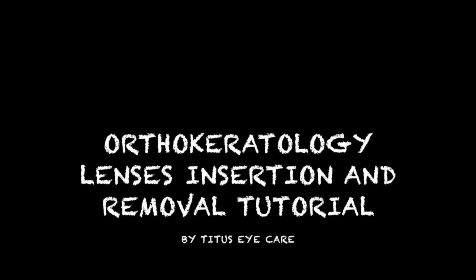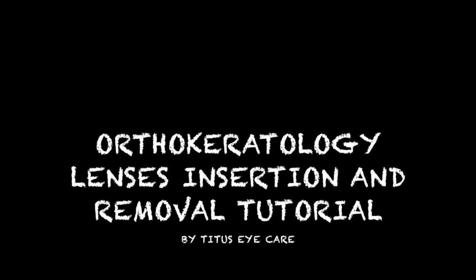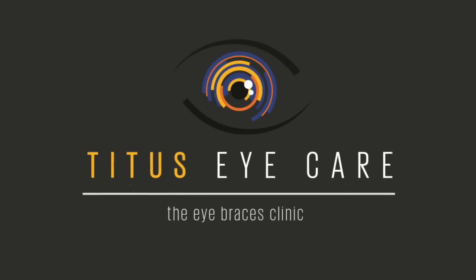This video is a tutorial on the insertion and removal of orthokeratology lenses, brought to you by Titus Eye Care, the Eye Braces Clinic.